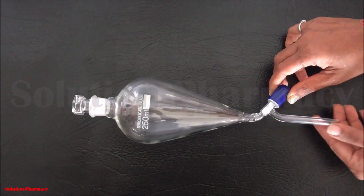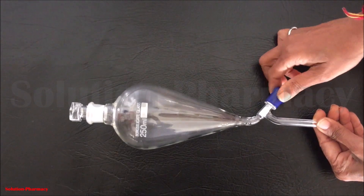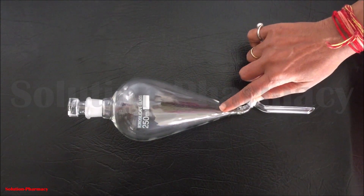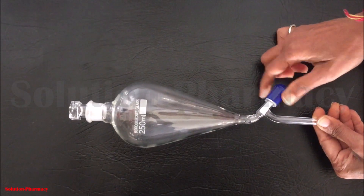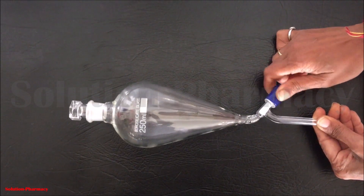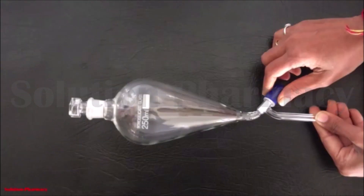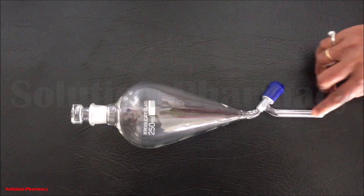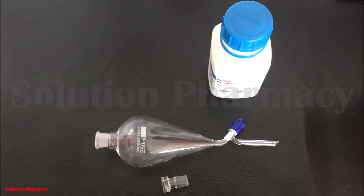This is the stopcock of the separating funnel. We open this stopcock when we want to drain out and collect the liquid. During shaking or extraction we tightly close this stopcock. Always before starting the experiment, check the stopcock for any leakage. This is the stem of the separating funnel, from which the liquid comes out into the collection container.